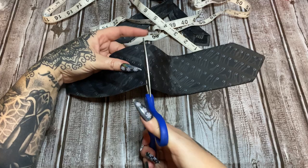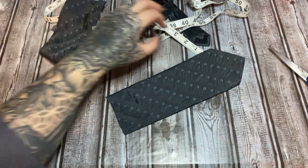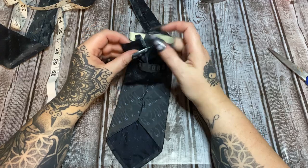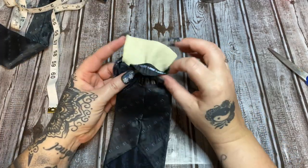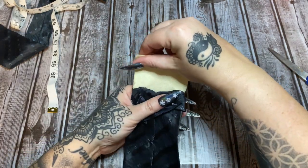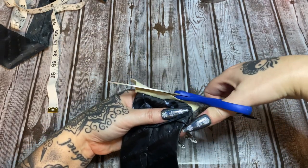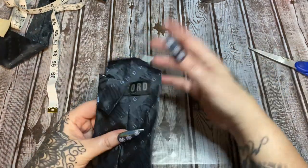Cut straight across. Now come back and pull the fabric apart — you'll see a liner inside that gives the tie its structure. Cut that out, going down about an inch. That's going to make it easier for us to glue it together in a second.